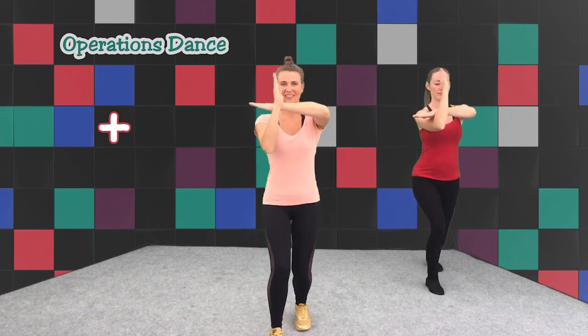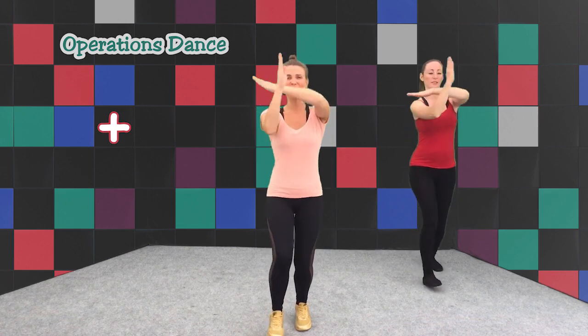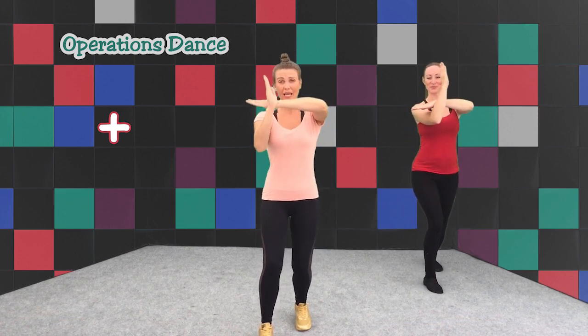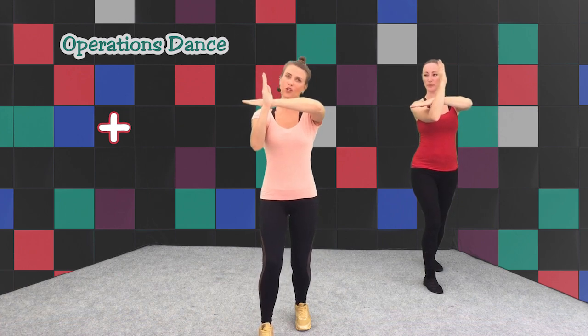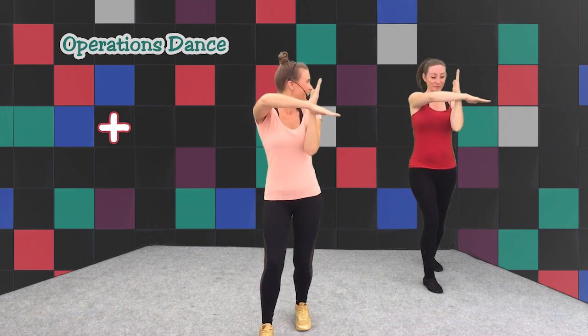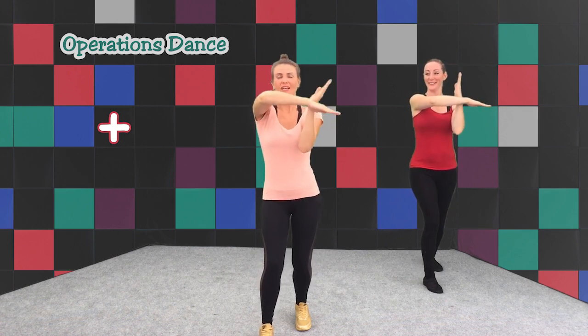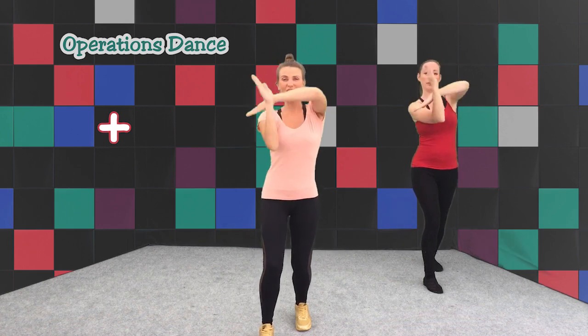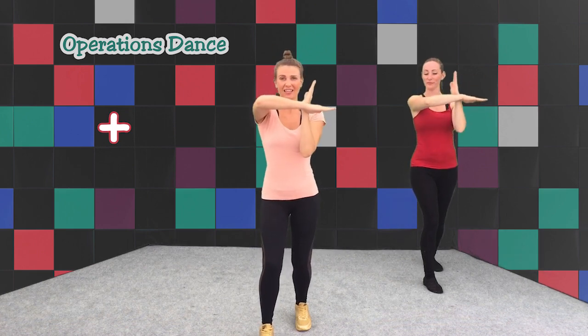Seven, eight and one. Fantastic! We're going to tip our ADD sign over to the other side. Watch me. Can you do that? I'm going to try it fast. Back to the original place, three times — change, change, change. Fantastic! Simple.